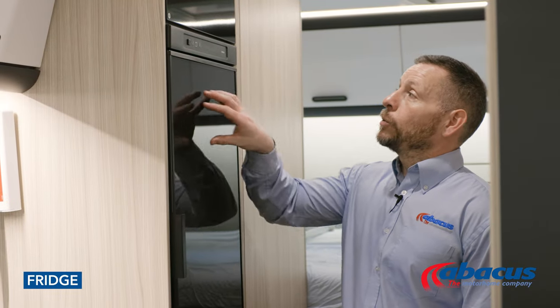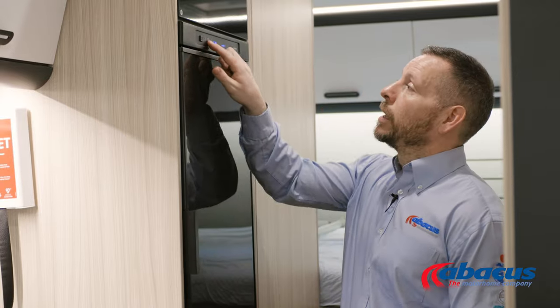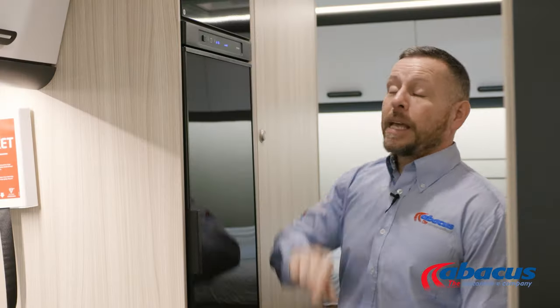The fridge on this model is the automatic Thetford model, which means it will look after its own power supply. So if you're on a campsite and connected up to the mains, it will automatically run off of the 230-volt electrical power supply. If you're not hooked up to the mains, it will run itself off of gas. Anytime the engine is running, it will run off of the battery.